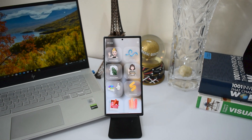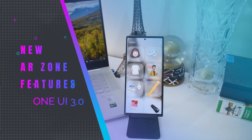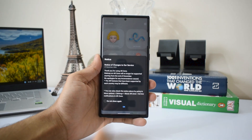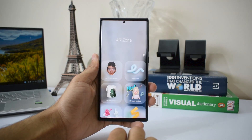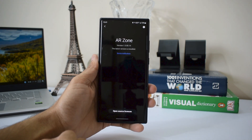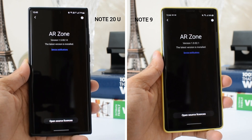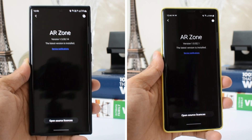Here we have an all-new version of AR Zone, and I found a very interesting update — a feature I'd like to share with you guys today. I'm not sure when this got updated; it could have come with One UI 3.0 beta, which I'm currently running on my Note 20 Ultra. We have version 1.0.02.1 on the Note 9 running One UI 2.5, and version 1.5.00.10 on the Note 20 Ultra running One UI 3.0 beta.